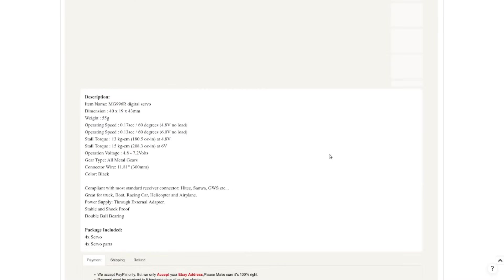The specs show 0.17 seconds for 60 degrees, or 0.13 seconds for 60 degrees at 6 volts. Stall torque is between 13 and 15 kilogram-centimeters — about 180 ounce-inches — depending on the voltage, running between 4.8 and 7.2 volts. Compared to the little cheap ones, these are all metal gears, or so they claim, which means they're not going to self-destruct if you put lots of torque through them.